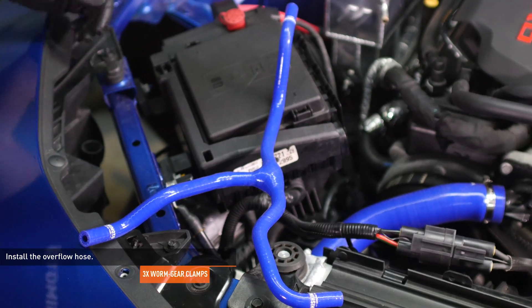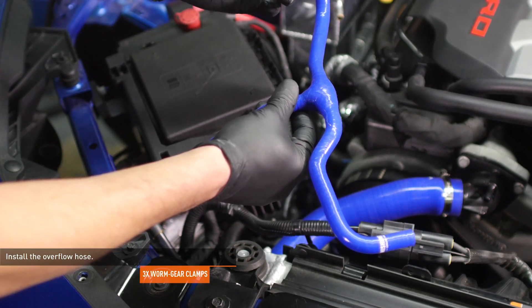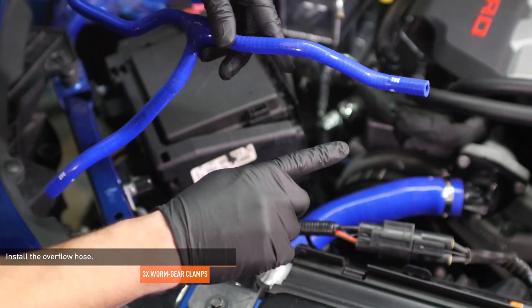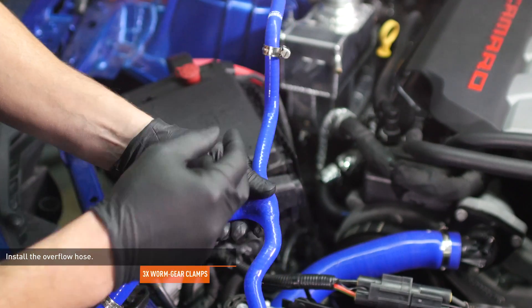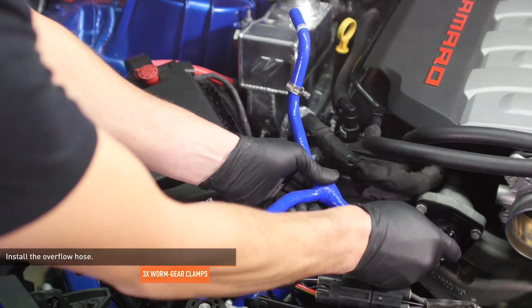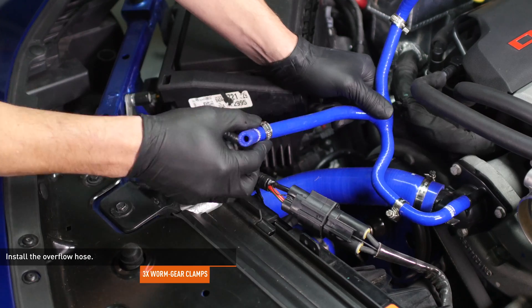Locate the overflow hose included with your kit. This hose contains a valve so it's important that it's installed correctly. The hose ends are labeled for ease of installation. Install a worm gear clamp over each end and attach the hose to the appropriate ports on the thermostat housing, radiator, and expansion tank. Then tighten the clamps to secure the hose.